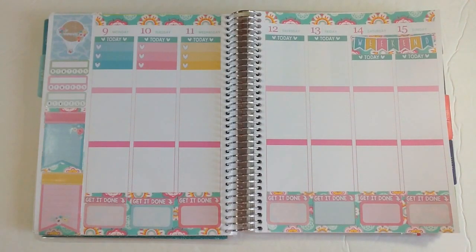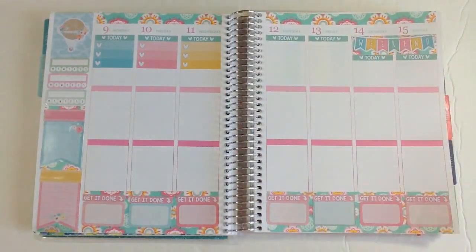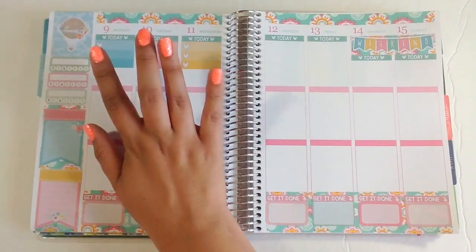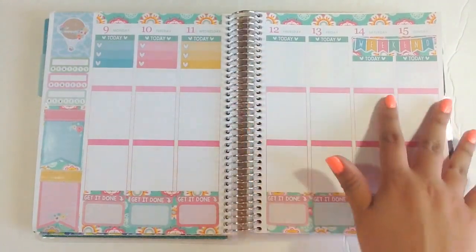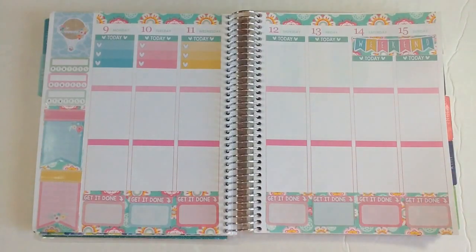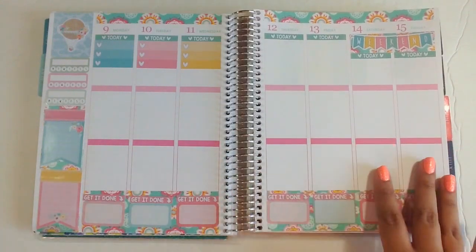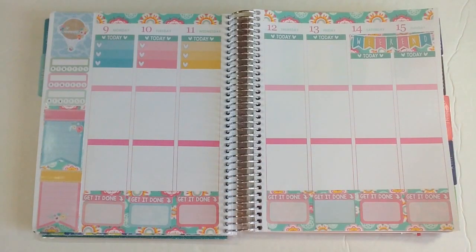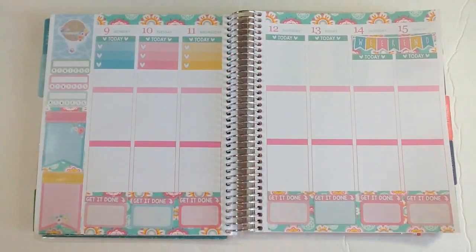I put my header up, washi tape along the bottom and top, and my weekend banner. I only used three days for my work schedule because I'm going back to New York on the 12th, so I'm not working for those four days. That section will be mostly decorative since I'm not really planning out the weekend — it's mostly just to go hold my new niece. So we're mostly planning out the rest of the week.